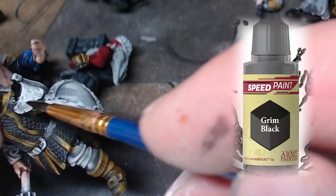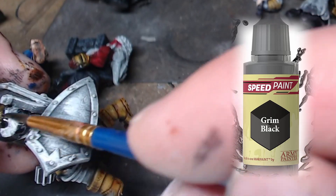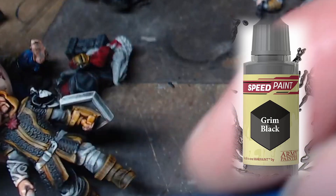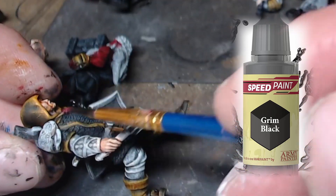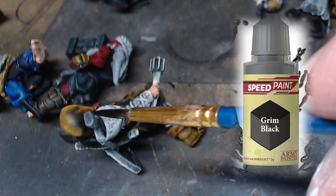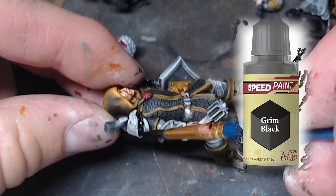Here's grim black's second appearance - we're picking out some metal bits on the shoulder pads, and then we'll get the shield. I don't think we get the metal bits on the weapon yet - I think we saved those for grim black's third appearance.